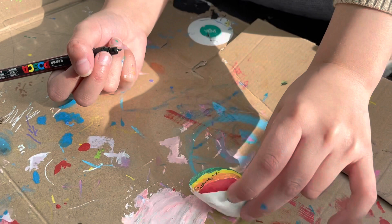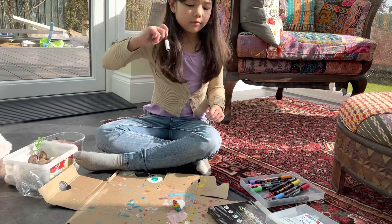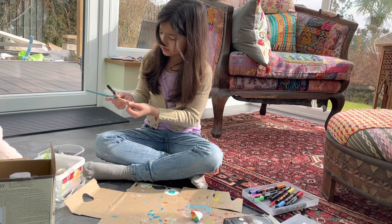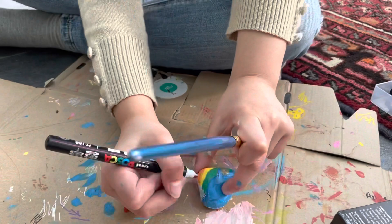And then you need to add some clouds. What I want you to do is get the small white from the Posca, shake it, and get a clean paintbrush that you can use. So what I want you to do is get your paintbrush, then add a few squiggles on where you want the clouds to be.